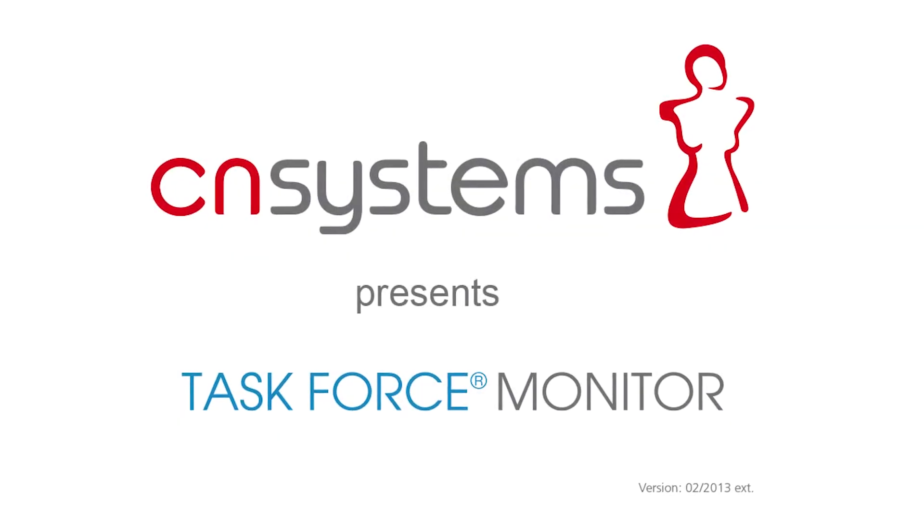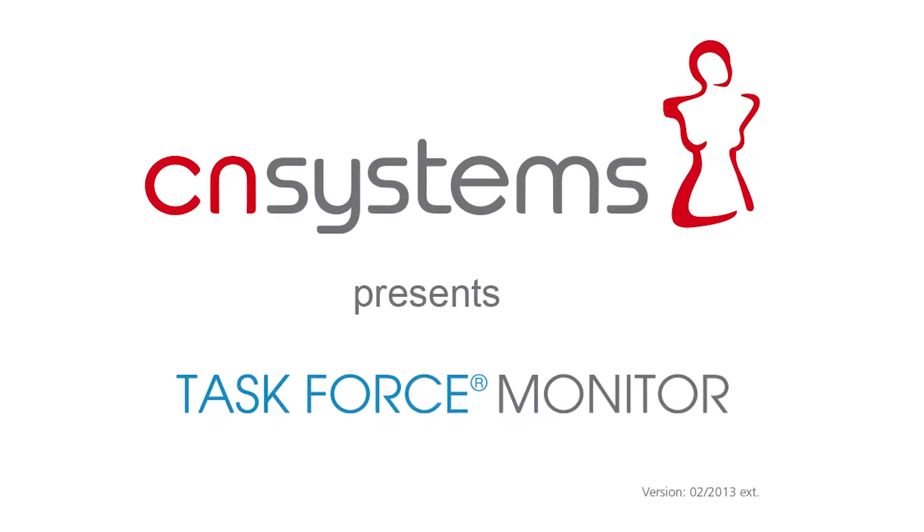CN Systems presents its Task Force Monitor, the non-invasive expert system.